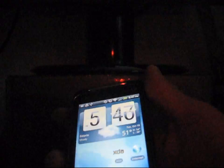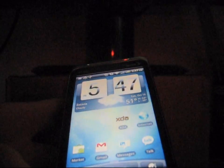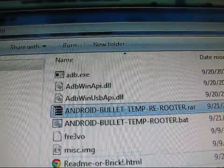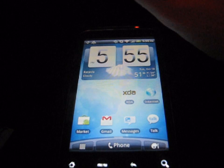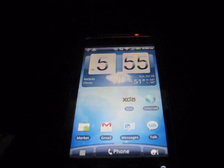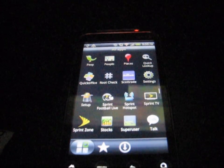If root access failed, go ahead and reboot your phone and try the process again. If you do have Super User in your app drawer but it doesn't allow root access, run the re-rooter — power off your phone, pull your battery, put it back in, turn it back on, and run the re-rooter. It can be a little finicky, so be patient and keep trying until it works.